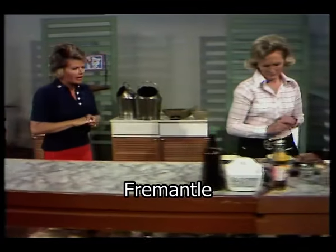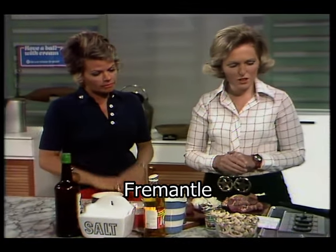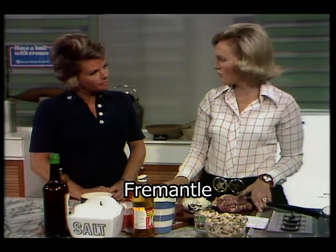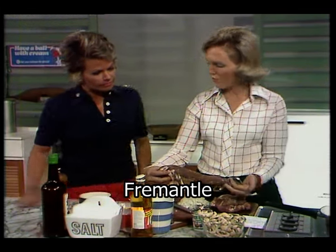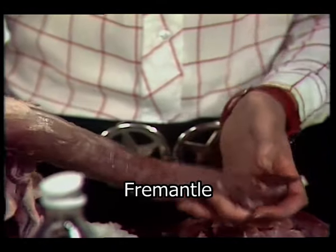We're starting off with the main course. It's a dish for a special occasion — it's not a budget recipe. It's using fillet of pork: pork with a mushroom cream sauce. If you use pork fillet for this recipe, it's a very good buy because you get hardly any fat.